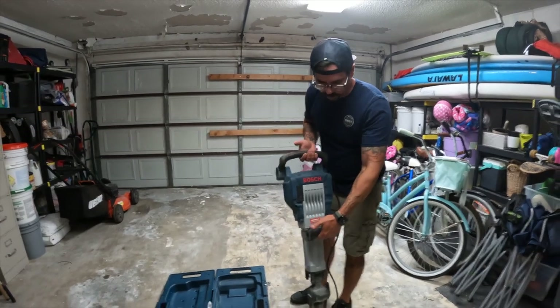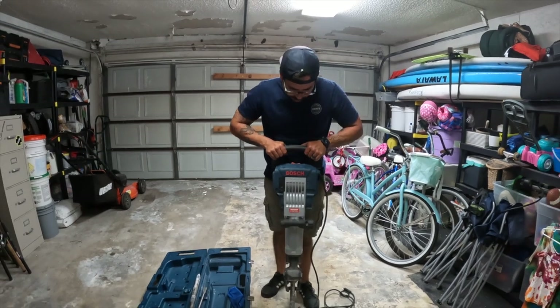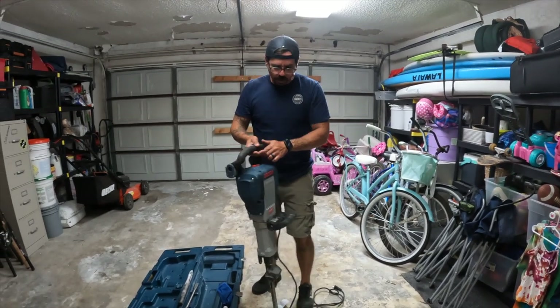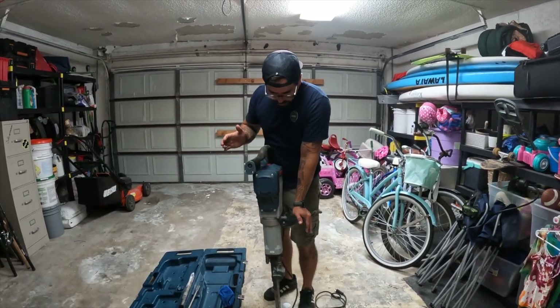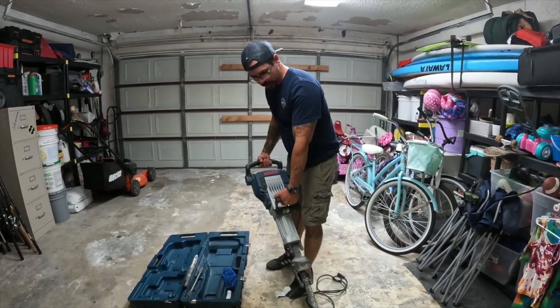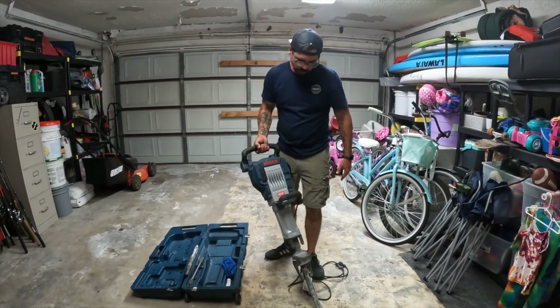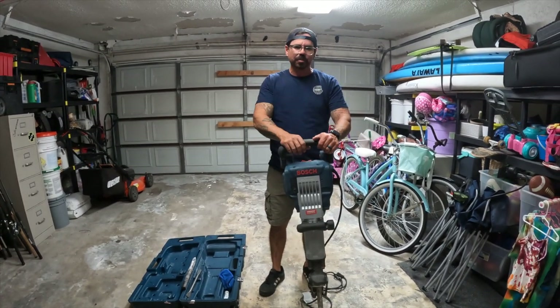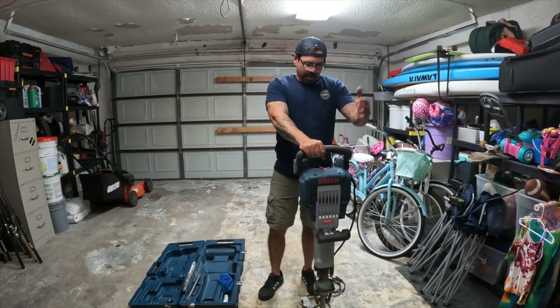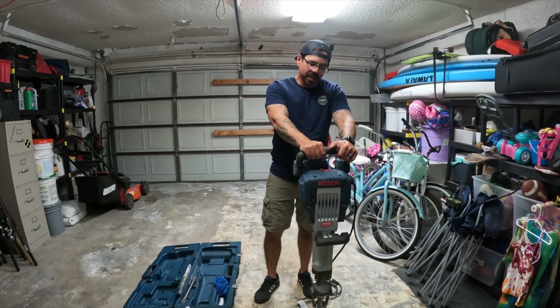What I like is you can hold it like a traditional jackhammer, or if you want to rest, you can even just press with one hand and it still works great. You can also pick it up and chisel on an angle. It's definitely more of a lightweight machine than a 90-pound jackhammer, but I was surprised how well it worked.